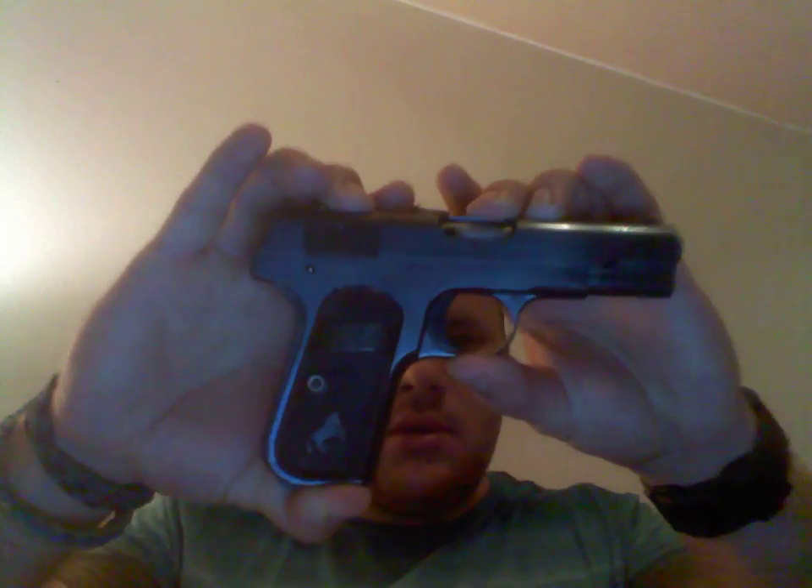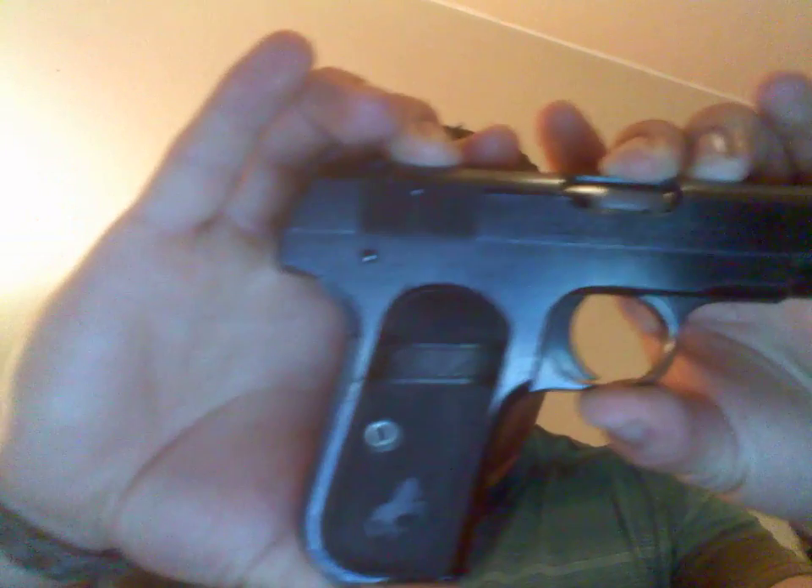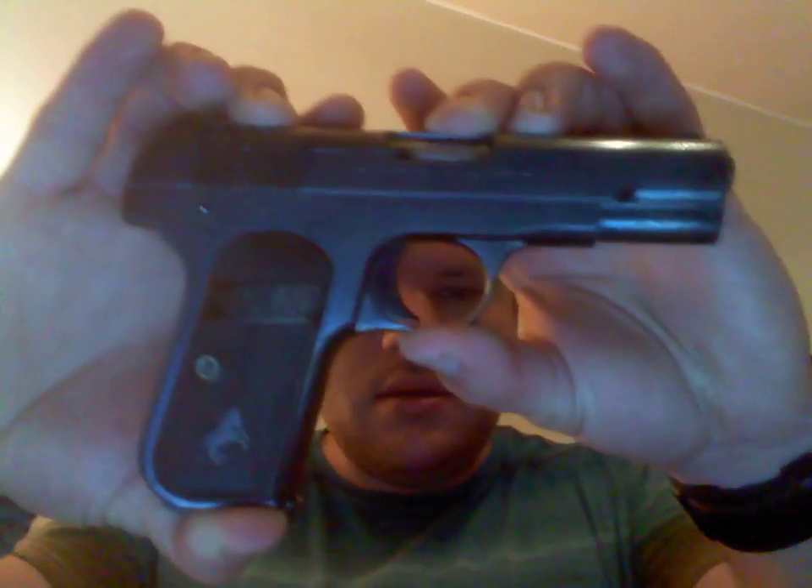What is this gun? Well, if you read the title you know it's a Colt Model 1903 Pocket Hammerless. Here is the gun — it is a John Browning design and it's a 32 ACP, kind of a downgrade from the 380 I had. It doesn't carry as much in the magazine, but it is a cool gun.